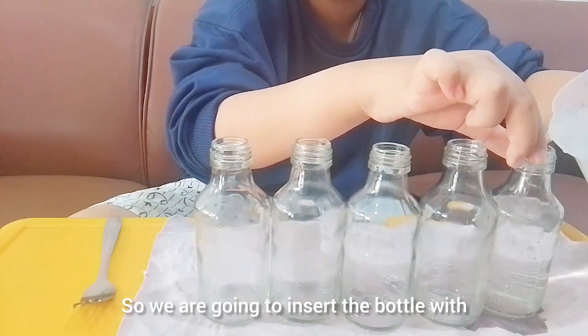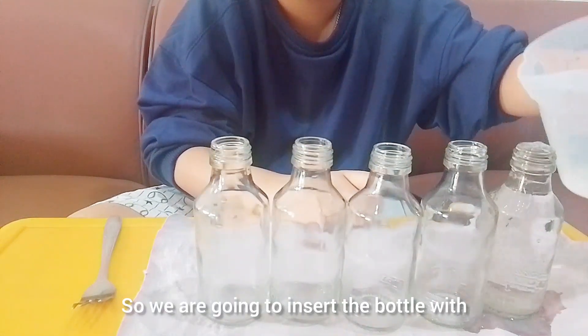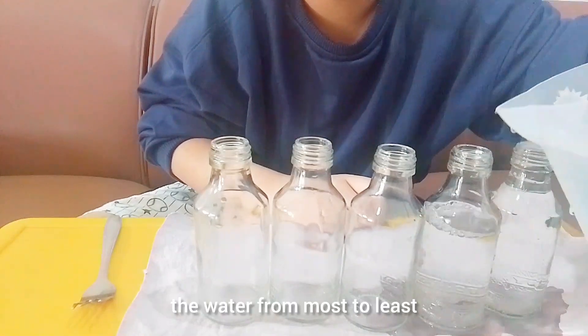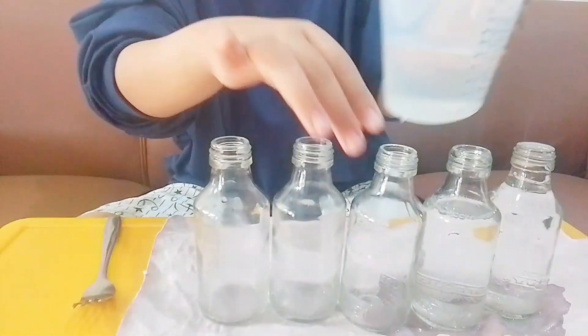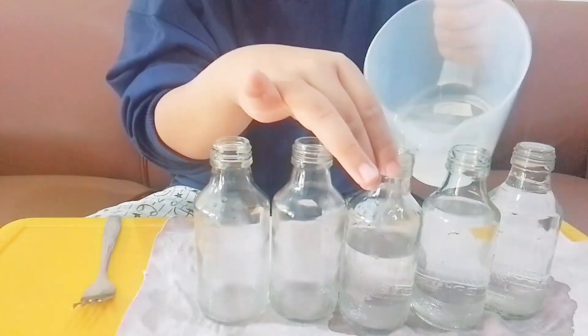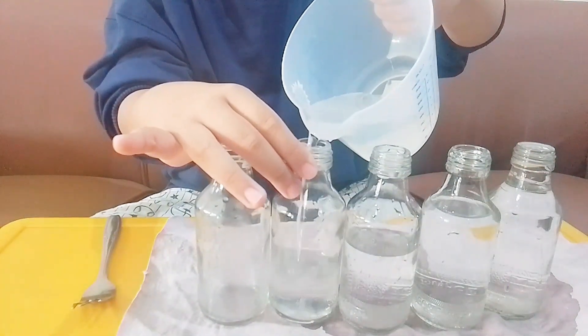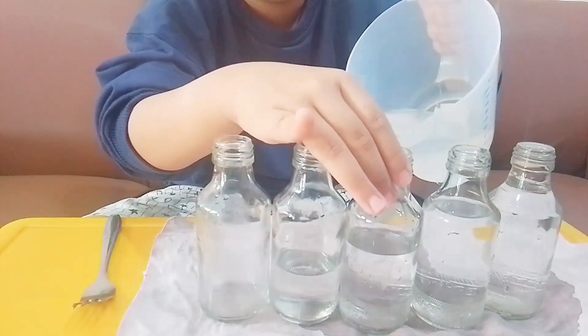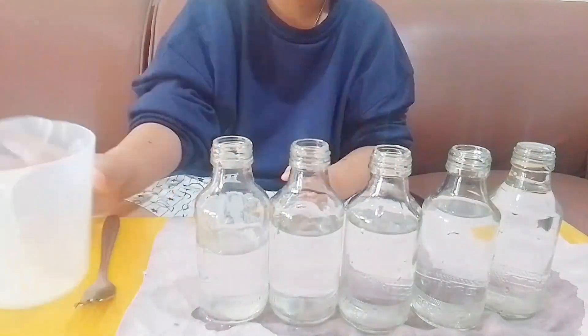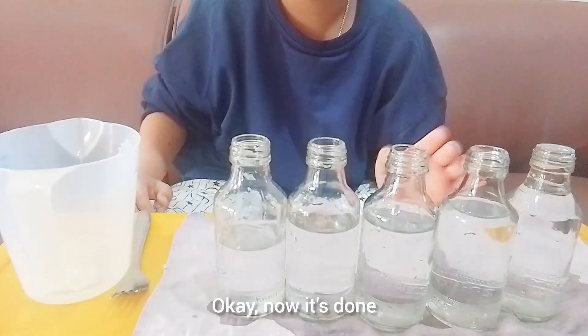We are going to fill the bottles with water from most to least. Now it's done.